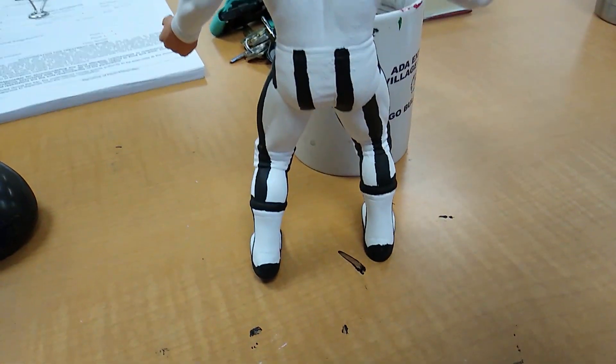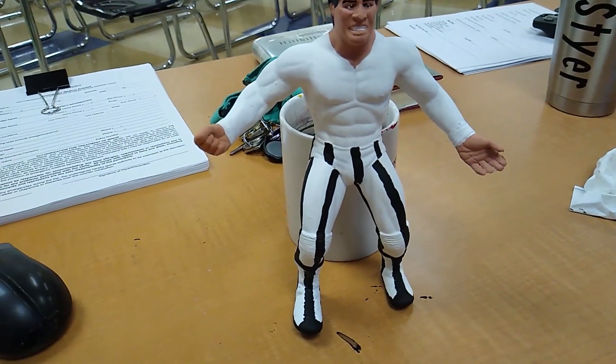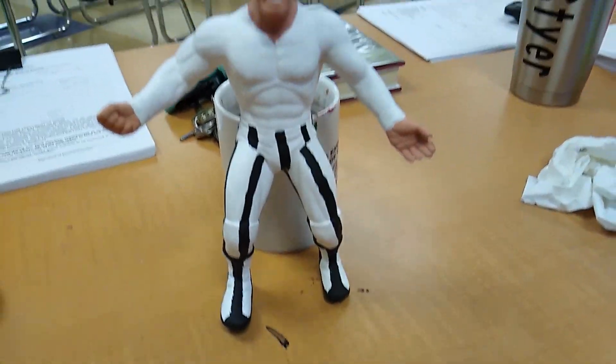Kind of same thing on the back side. I just need to Mod Podge and he's all finished. Probably about an hour's worth of work, and that was really easy. So there's Dangerous Danny Davis.